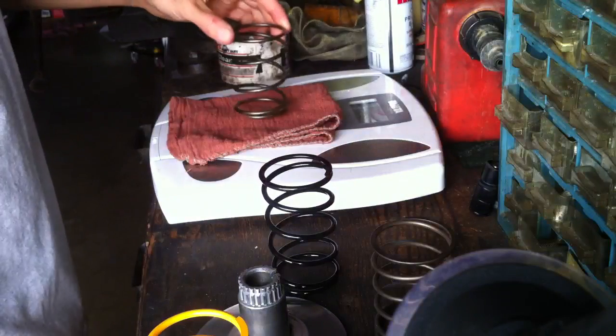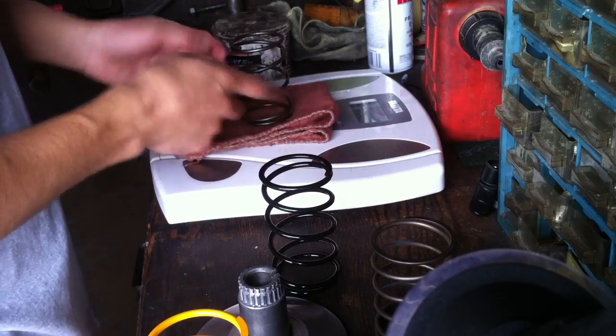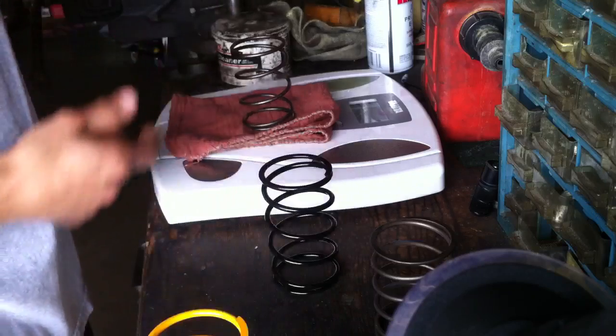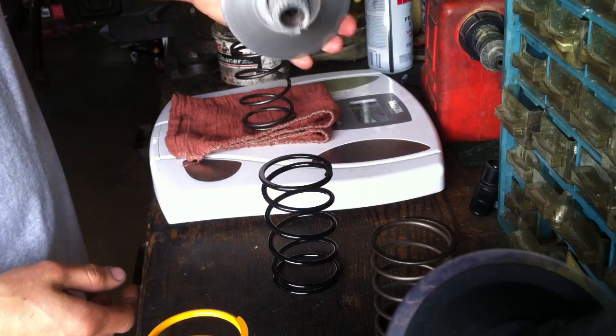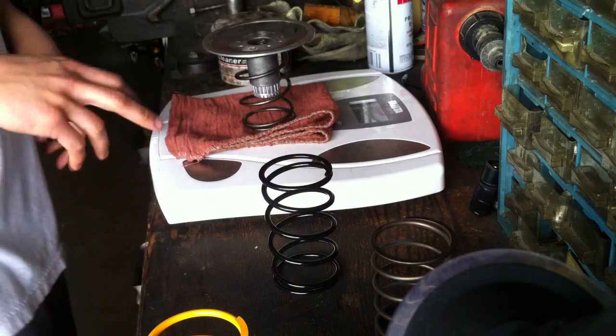I put the spring on this — I usually get a towel, fold it in four ways, put the spring on top, and get the back part of the stock clutch pulley, then just set it up like that.